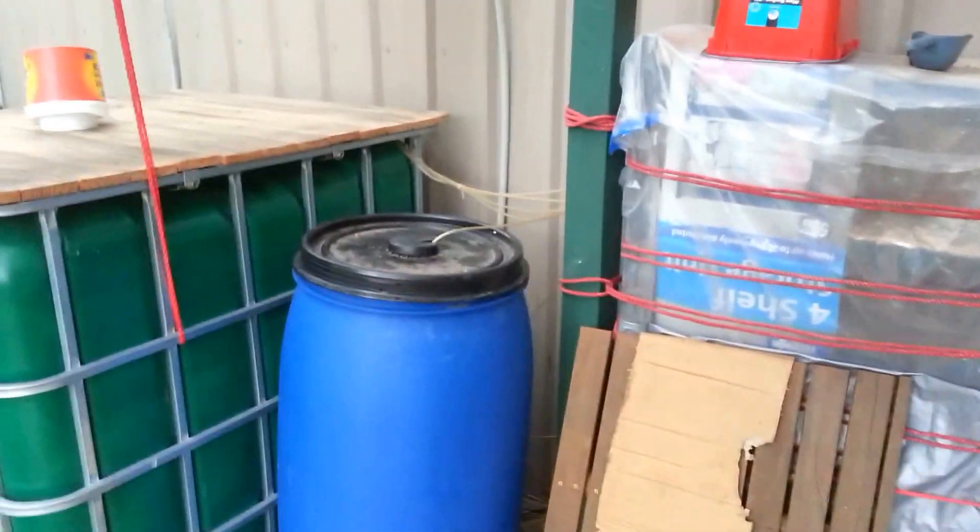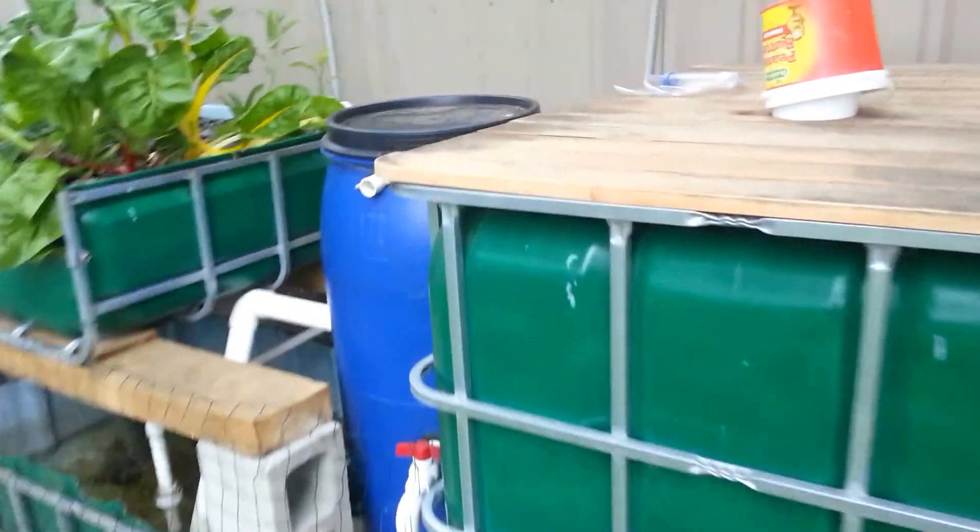So in here, I've got a puppy-proofed air pump — Resun LP4 — 40 litres a minute, I think.